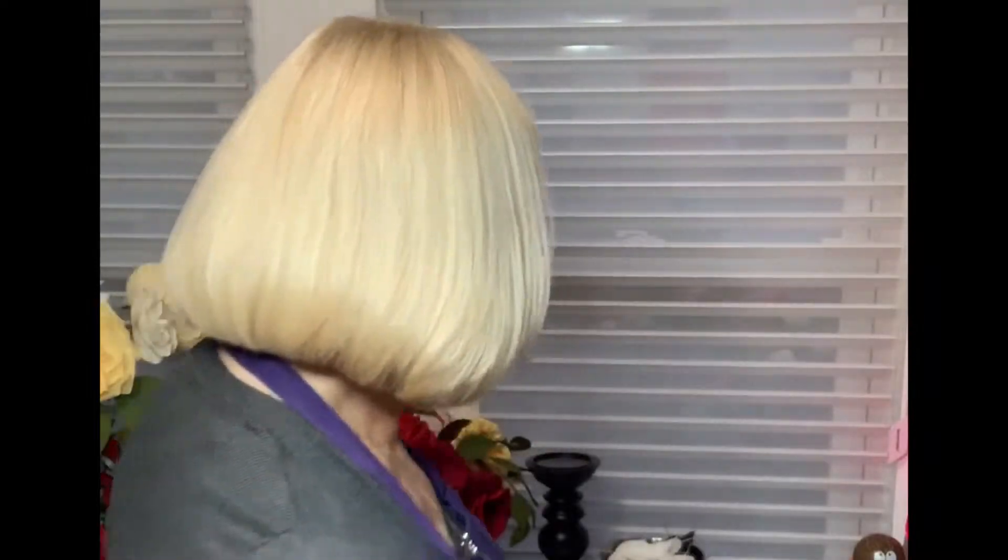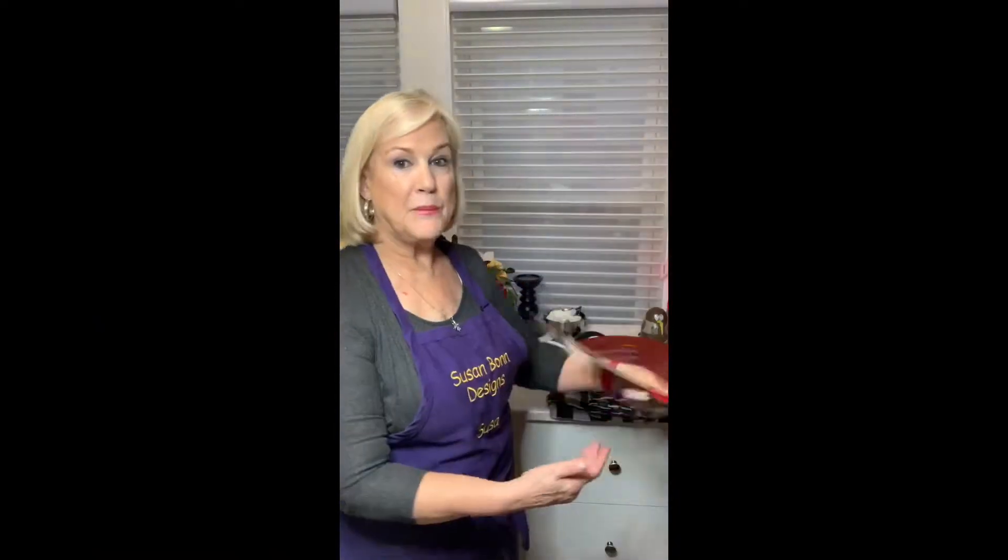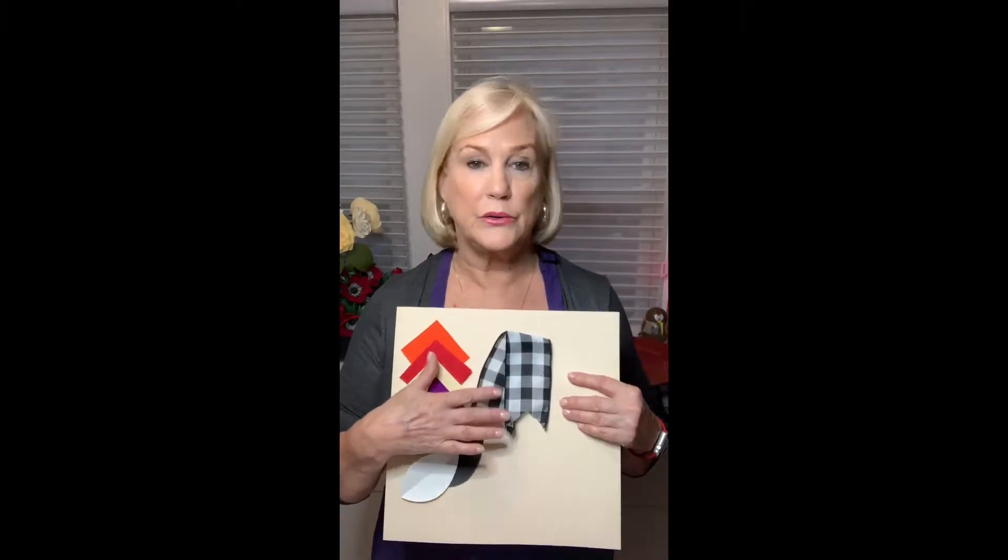We'll work from fall through into the Christmas holidays with a color theme, with just a few change-ups that will get us all the way through the holiday. The first thing I did was I came up with a color palette — a black and white buffalo plaid or buffalo check — and I thought this would be really great to have from fall into Thanksgiving and for Christmas.